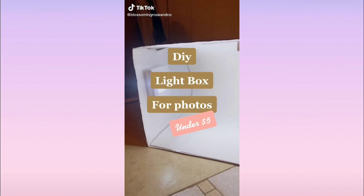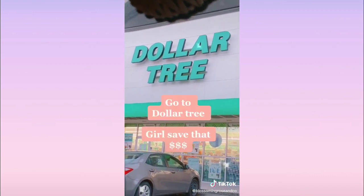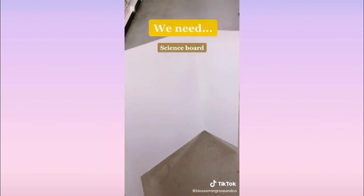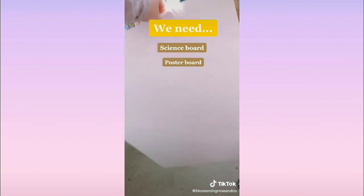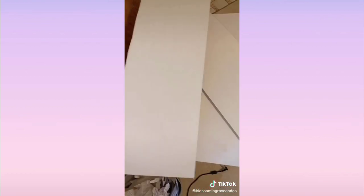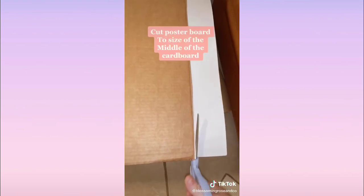DIY light box for your photos for under five bucks. First, go to Dollar Tree — super cheap, super affordable. Get one of those science boards, the three-folding ones, and also a poster board. Then get tap lights — if they don't have tap lights, these on/off ones work perfectly. I got three of those.